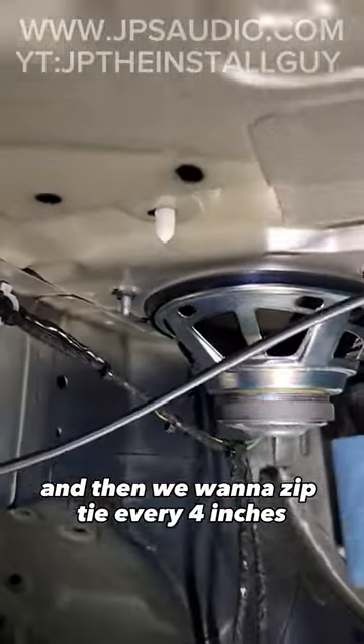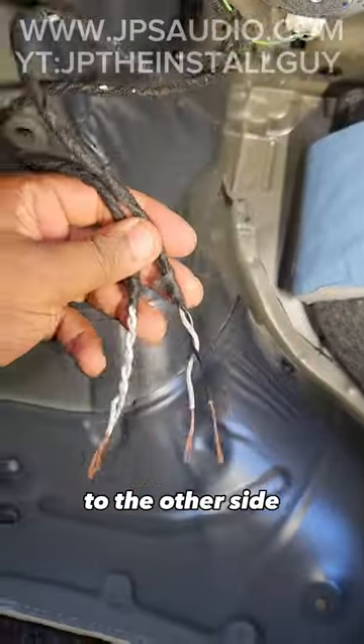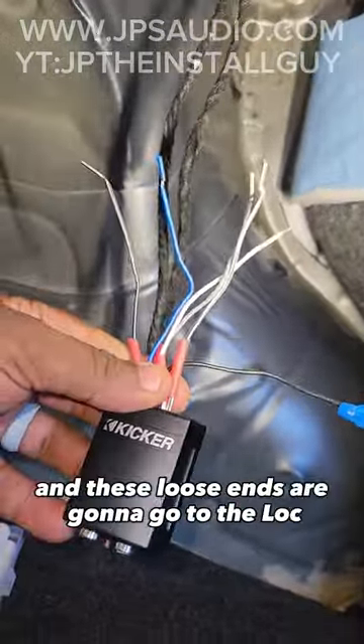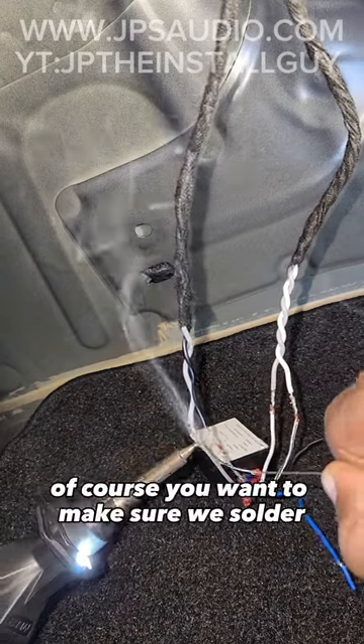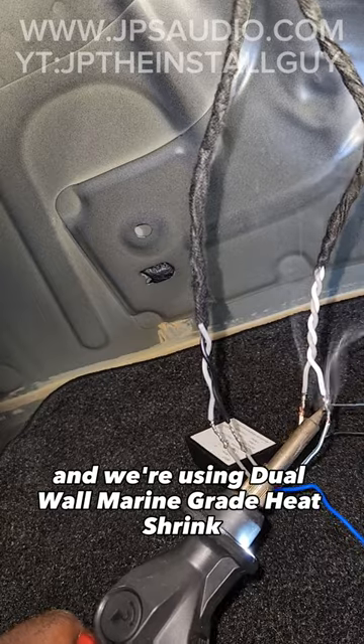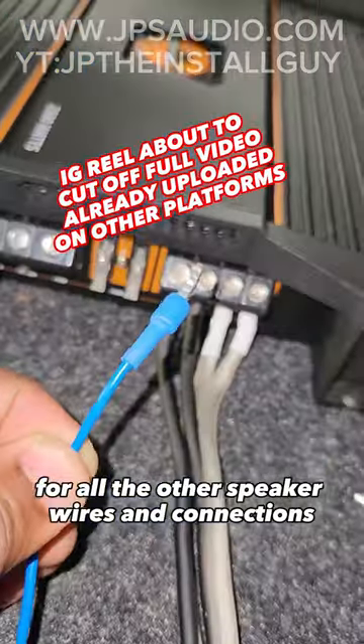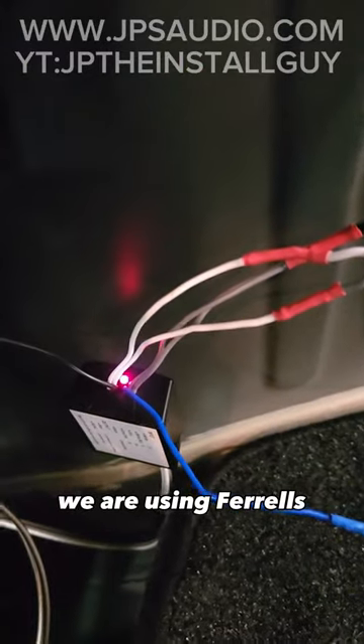We want to go ahead and solder the wires, insulate and tape up with some Tessa tape, and then zip tie every four inches along the factory wiring. I went ahead and did the same thing to the other side. These loose ends are going to go to the LOC. Make sure to solder all the connections — we're using dual wall marine grade heat shrink so it keeps our connection from oxidizing. For all the other speaker wires and connections we are using ferrules and heat shrink.